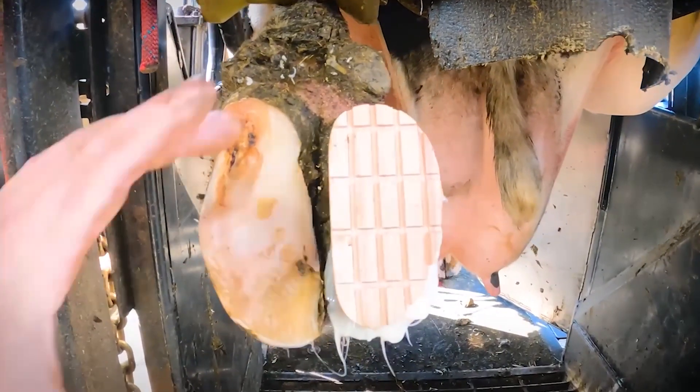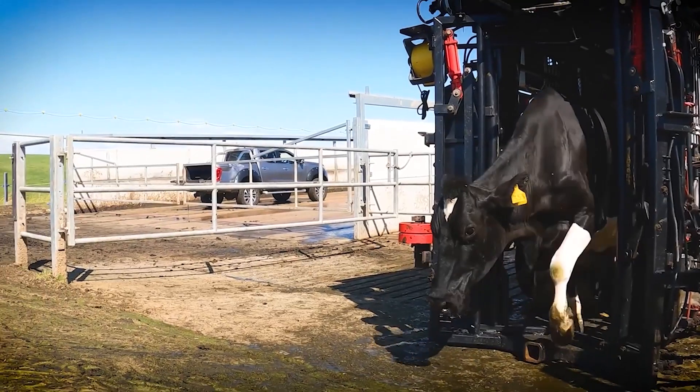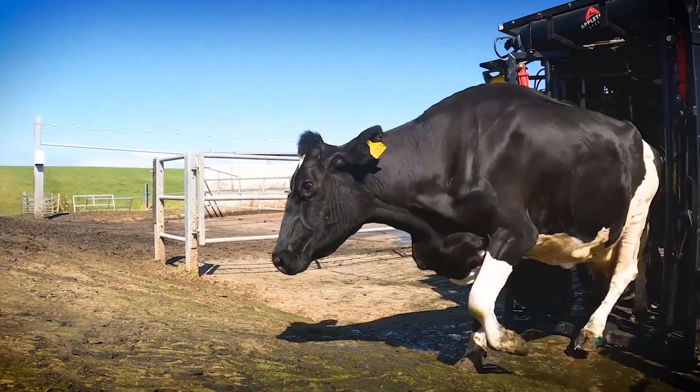Removing all of that excess hoof horn was absolutely essential in this cow's case — if we hadn't, she would never have reached the road to recovery. And as you can see, she's walking fairly well.